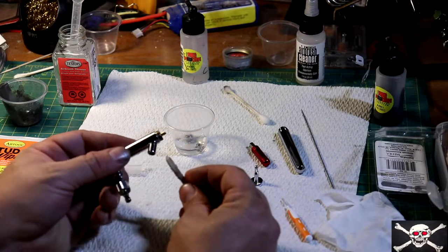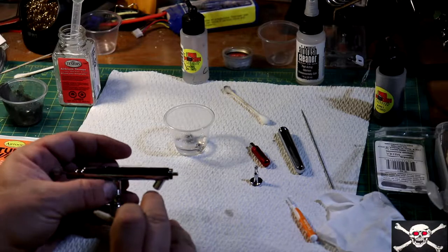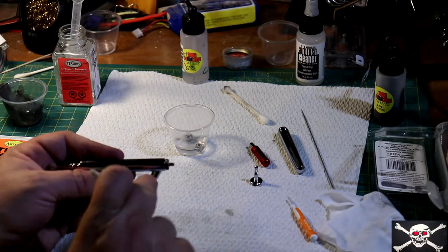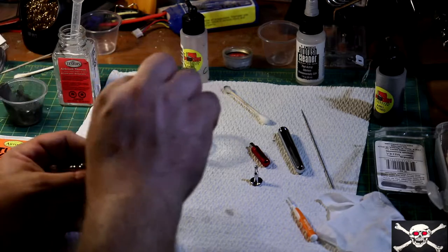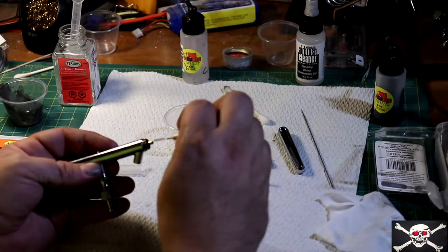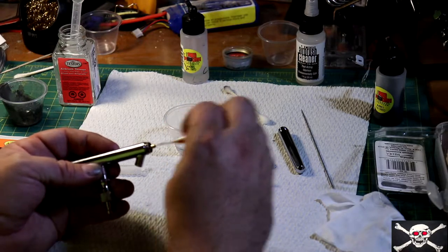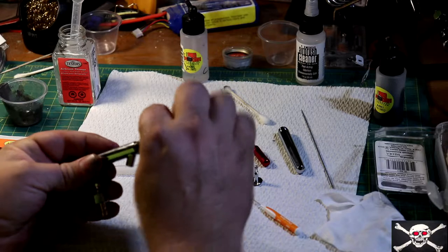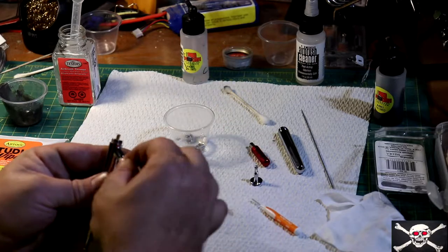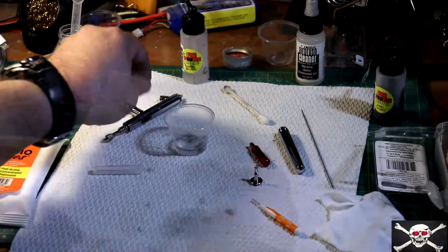Mine is a siphon feed, so it feeds out of the bottom. If you have a gravity feed, you're just going to do the exact same thing — only you're going to clean out your cup for the same reason. I'm going to take that dental brush in there again, make sure we get all that loose stuff out, then take the dry end and run it in there. And then we'll set that aside.